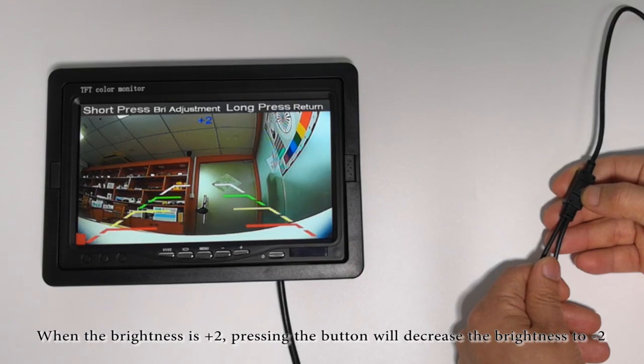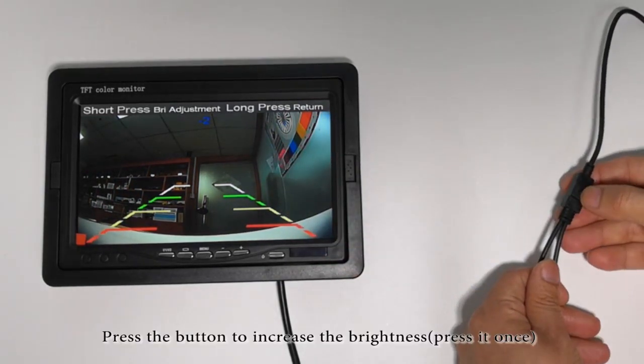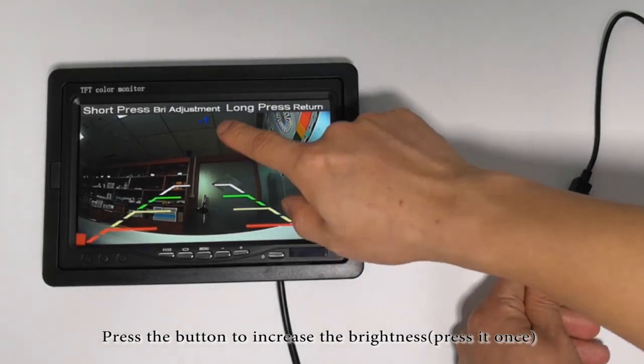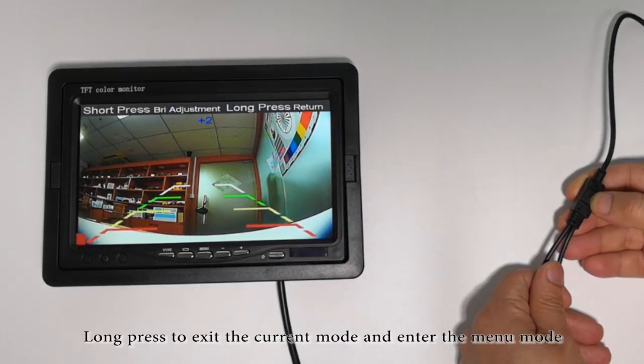When the brightness is plus two, pressing the button will decrease the brightness to minus two. Press the button to increase the brightness, press it once. Long press to exit the current mode and enter the menu mode.